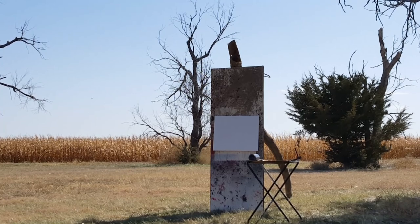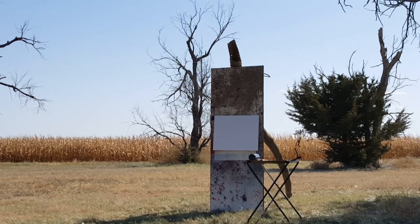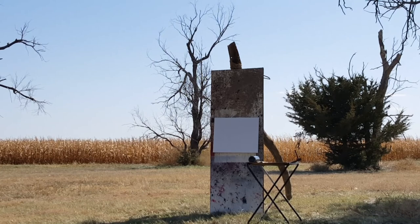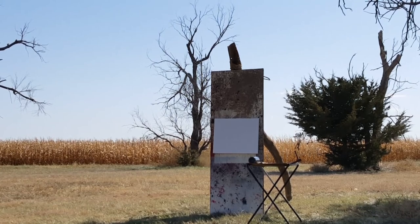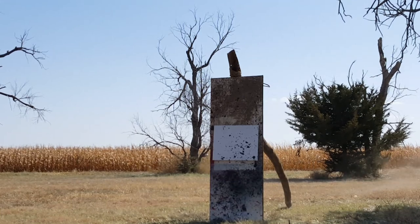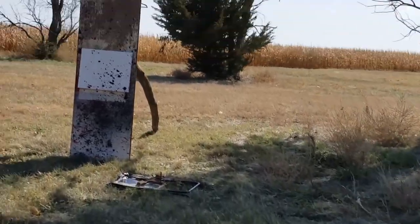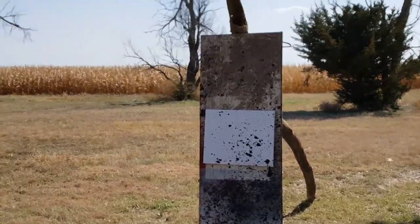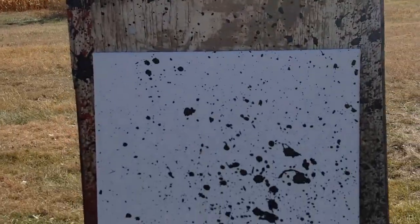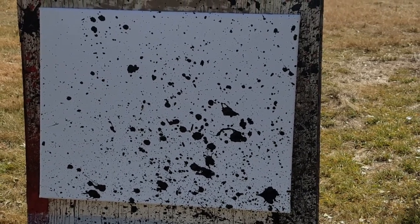Alright, we got it all set up. It's a pretty windy day, so luckily the wind's blowing the right direction, but I still got my phone back aways. I'll run down and we'll give her a shot — going with black first if I didn't say that already. Alright, that was our first shot.